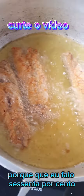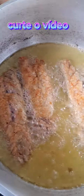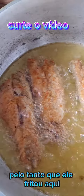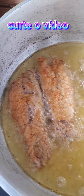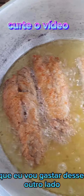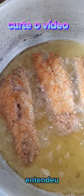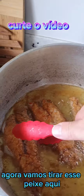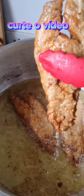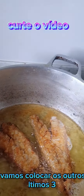Por que eu falo sessenta por cento? Levo em consideração o tempo pelo quanto ele fritou aqui. Essa parte de trás agora vai fritar tipo assim um décimo do tempo a menos que eu gastei do outro lado, agora que já está mais dourado. Prontinho! Agora vamos tirar esse peixe e já colocar os outros três.